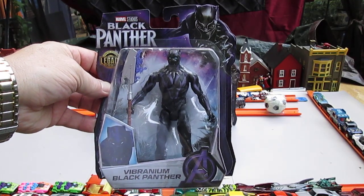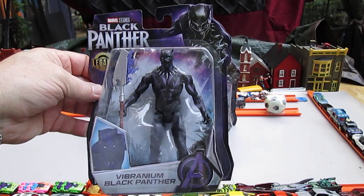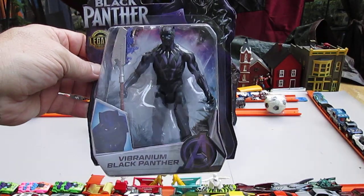Hello and welcome to Timmy's 10 again for an unboxing of Hasbro's Black Panther. I'm here with my son Samson. What's up, Sam? What's up, Dad?